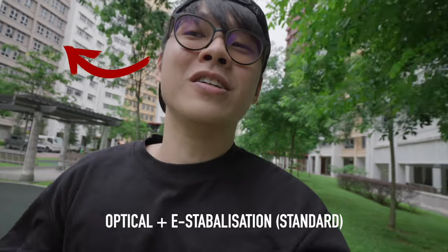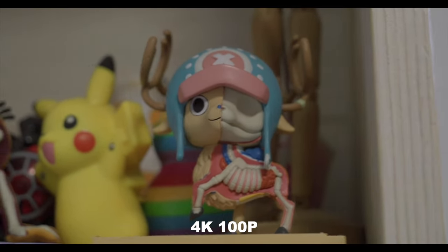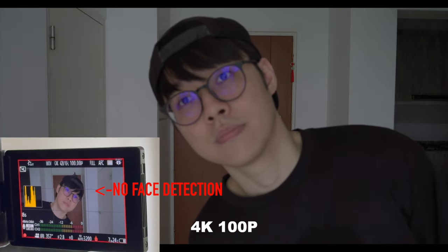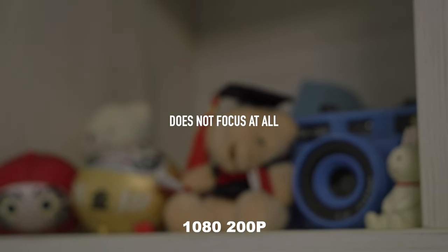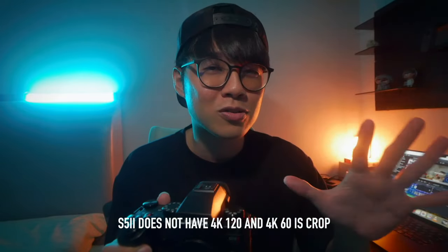After reviewing the footage, the stabilization is really really good — I think it's better than the S5 Mark II. The e-stabilization removes the side wobbles, which makes the footage even better. I don't think I could remove those wobbles in post in Final Cut Pro, so I do recommend using e-stabilization with ultra-wide angle lenses. Autofocus is as good as the S5 Mark II, but there are slow-motion autofocus limitations: at 50 or 60p it's fine, by 100p it defaults to contrast-based detect autofocus, and at 200p it can't focus at all.